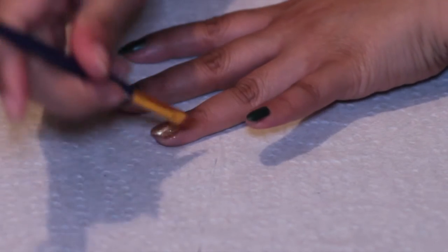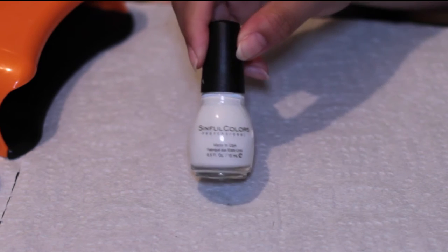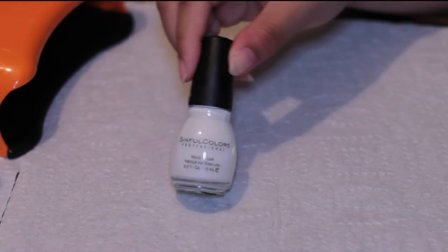And if you make a couple mistakes, just take some acetone and a brush and wipe the sides. Next, I used Sinful Colors in Snow Me White, just so I could add some nail art to my middle finger.